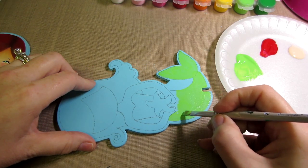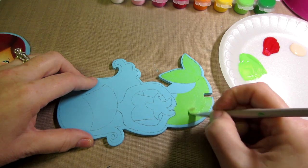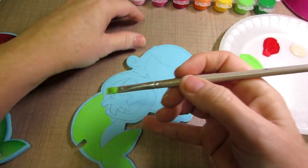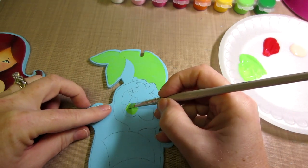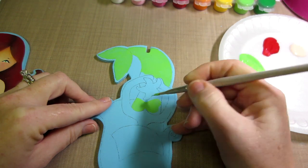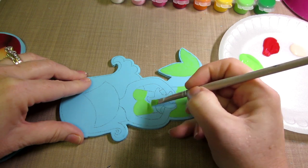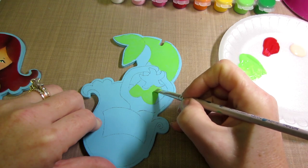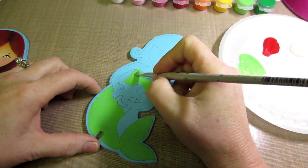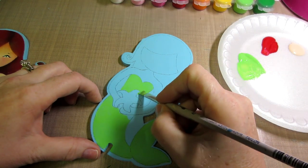Acrylics dry quickly and that's why a lot of oil painters have struggled learning to use them — they don't have time to pity-pat around like they do with oils. But you don't have to use all the solvents and stinky stuff that oils need. I'm using all the bristles of the brush, not just the tip. I lay it down, I turn my piece so I can get into nooks and crannies, using the corners and chiseled edges of my brush to get nice crisp lines.